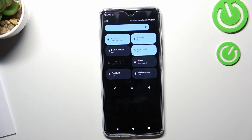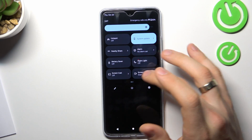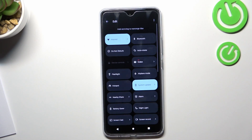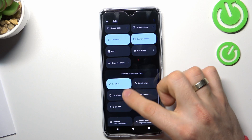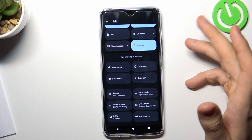For example, maybe you have enabled hotspot — it's reducing the battery, so disable it. Disable Bluetooth if you don't use it. You need to disable hotspot and NFC if it's enabled. Click on the pencil button, scroll down, and here you will see all enabled features. For example, I have location enabled — you can disable it by dragging it, and then we will disable it.